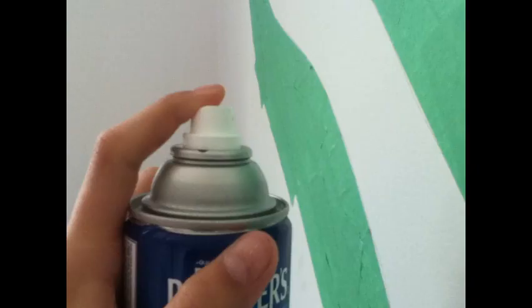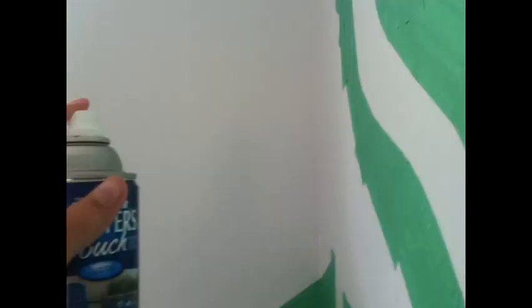Third rule: keep the can a reasonable distance away from the wall. If it's too close, like this, it'll drip and gob up. If it's a reasonable distance — about a foot away — you'll be fine. Fourth rule: even strokes. If you just do little dots it'll drip. And if it drips and you didn't tape well, like I did here, then it'll get on your wall and it'll be bad.